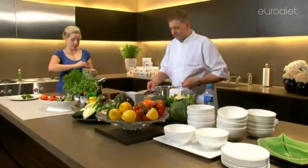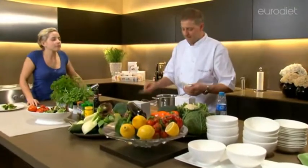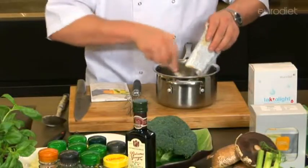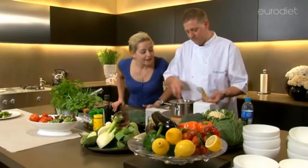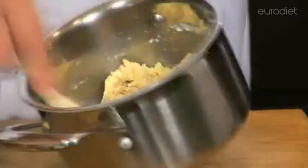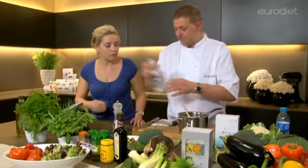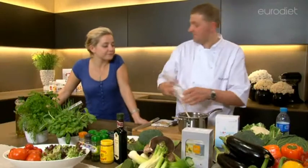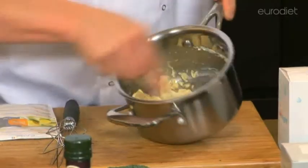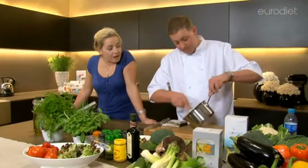Just keep stirring until it becomes nice and thick. Mix it in quite vigorously so it all comes together. Then we're going to add some seasoning. Just keep on mixing it so it comes together — it forms into a ball really. It's as easy as that.